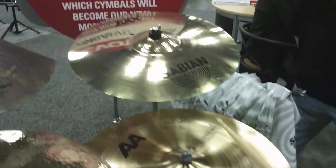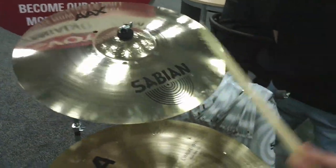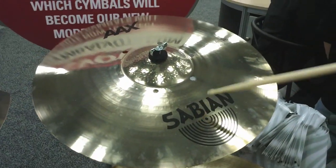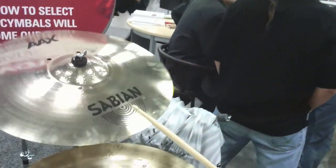And last but not least is the 20-inch AX ISO Ride, which is really great — kind of a pink finish. It's got holes in it, which dry it out just a hair and calm it down a little bit, and it has a hammered bell, which is a phenomenal bell.